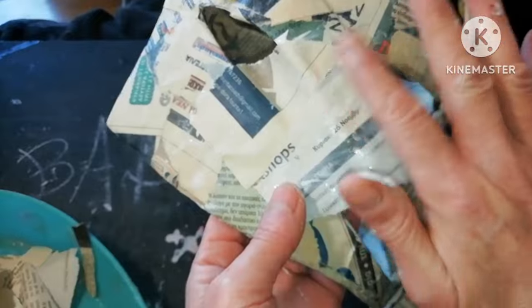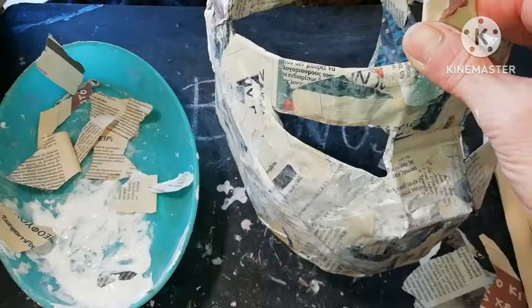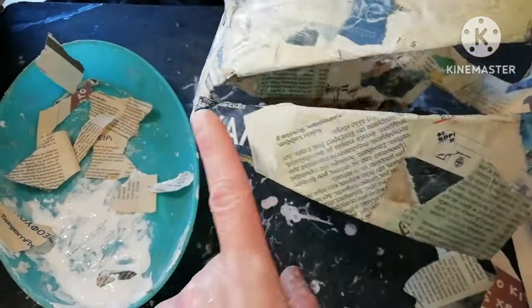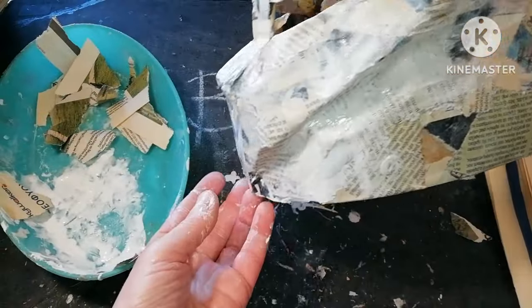Again we use at least two layers because in fact there is no support, and after finishing the first side we go and do the same to the other side. And it looks like this.